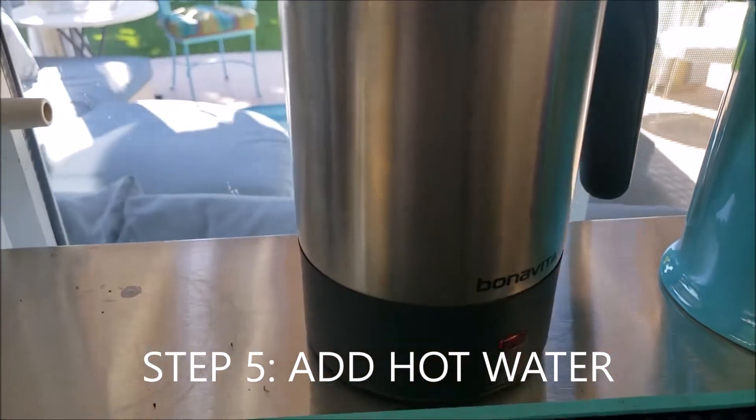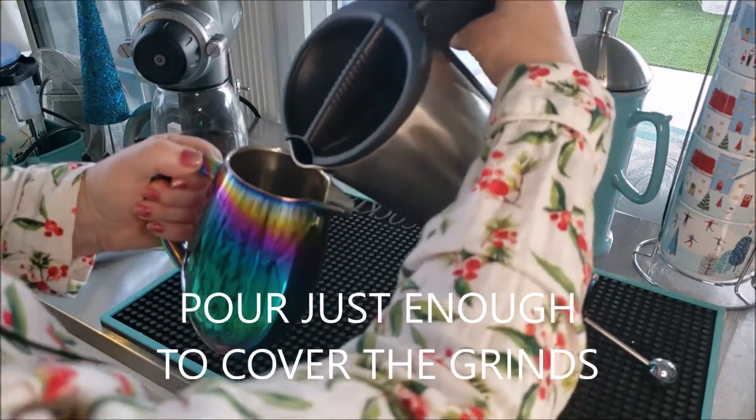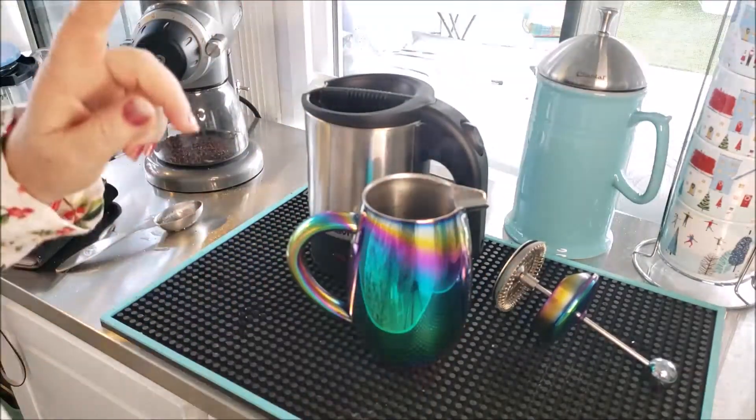Next we're going to add the hot water. When you add your hot water, the first thing you're going to do is just put a splash of it into your French press — that's just to get the grounds wet and let them sit for about 30 seconds.